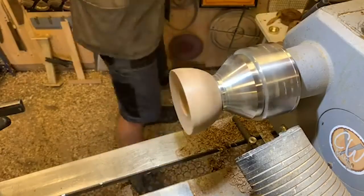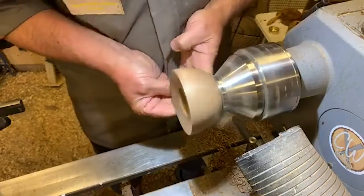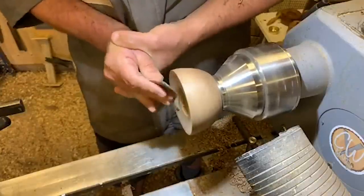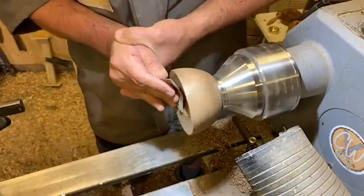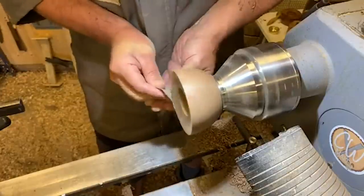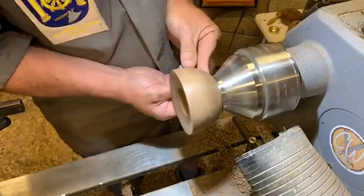Up to 400, then some sealer. I'm going to use a cellulose sanding sealer here, diluted 50/50 with thinners. Someone asking where the tea light cups are from — I get them from a company in Germany called Rudolf's Treasure Chest, based in Seiffen in eastern Germany. The best way to source them is Amazon unless you know German, as their site isn't translated.